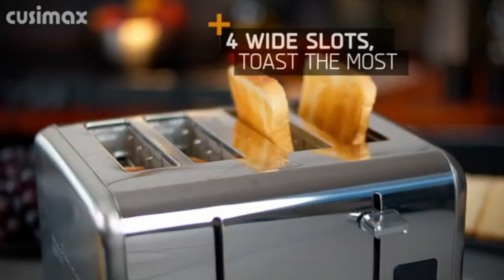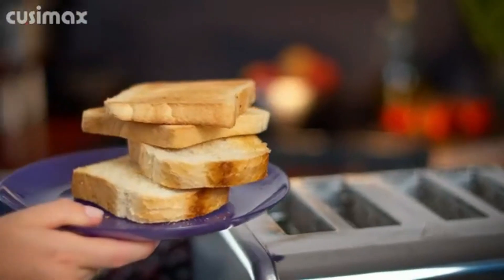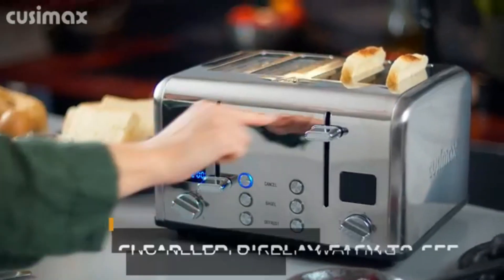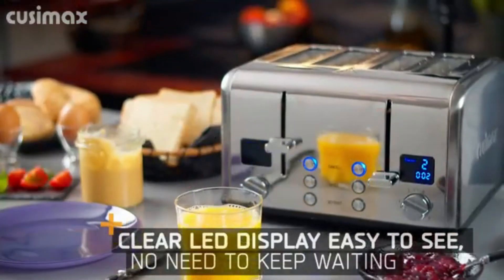Cancel function makes you stop toasting anytime and pops up the toast immediately. Defrost function toasts frozen bread and warms it quickly without burning. Bagel function toasts the cut side of bagels easily.